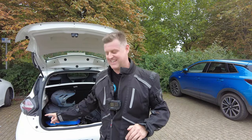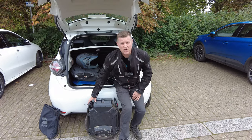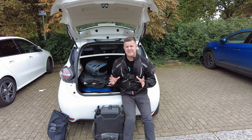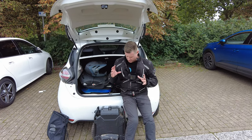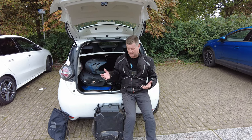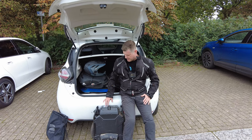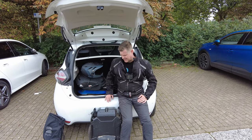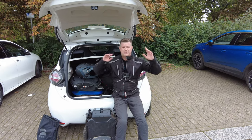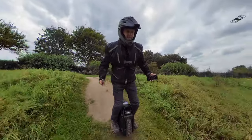Stepping up a gear even further — the next wheel is the Veteran Sherman. This has got a 2500-watt motor, a 20-inch wheel, and a rugged off-road tire that really eats up the grass and gravel. I'm hoping to take those corners a bit faster, and I wonder if I'll feel the bumps quite as much. It's a bit heavier than the KS18XL though, so how will that affect the hill climbs? Only one way to find out.